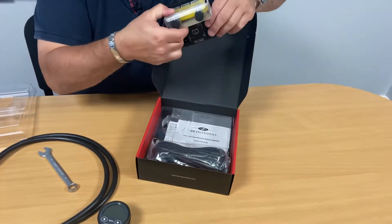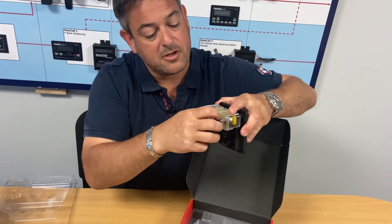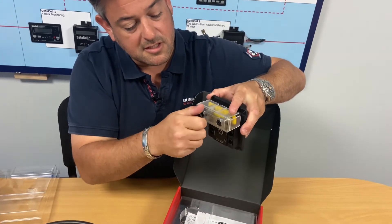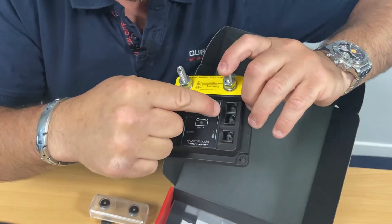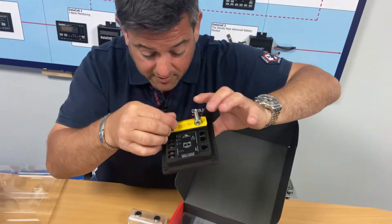The brains of the system is this device called a smart shunt. This is a current measurement shunt — it goes in the negative side of the battery cables. Taking the cover off so you can look inside: this is our main negative connection across the batteries, and then we've simply got some plug-in connections for the other wires that are needed within the unit.